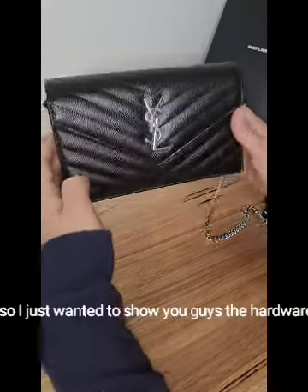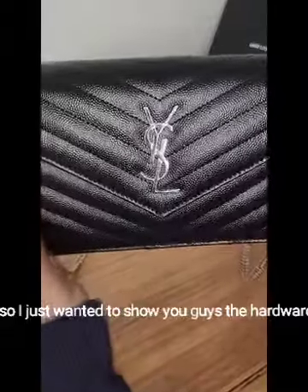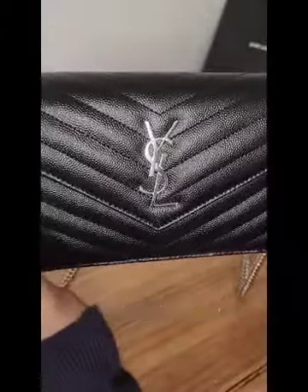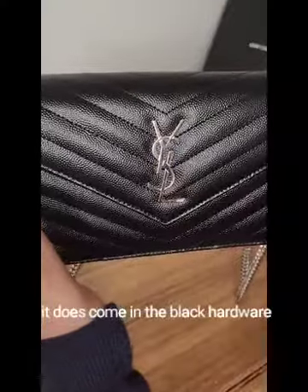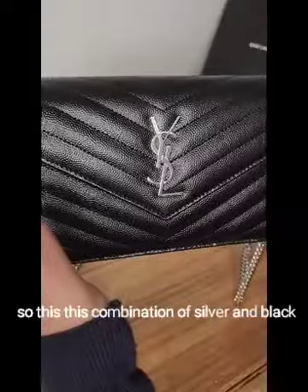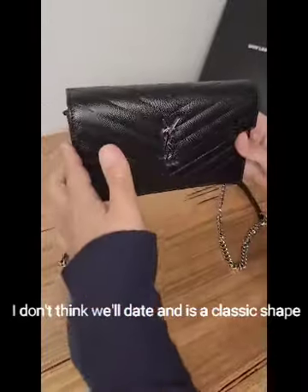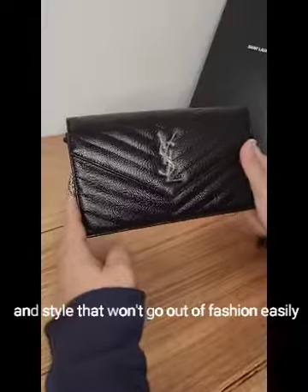I just wanted to show you the hardware and how it glistens — it's quite a nice effect. I went for the silver; it does come in black hardware, but I wear a lot of silver and white gold, so this combination of silver and black I don't think will date.